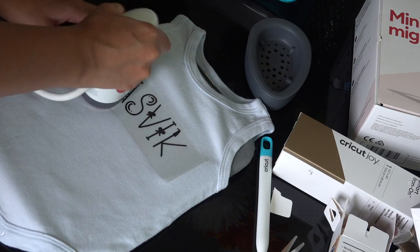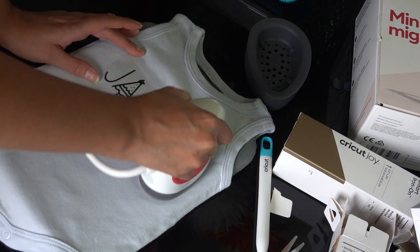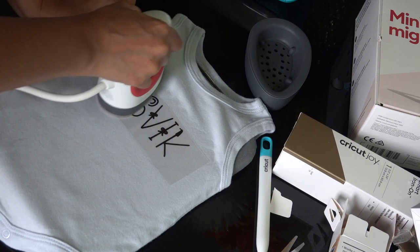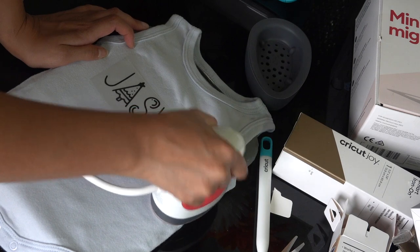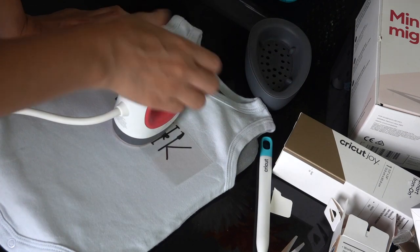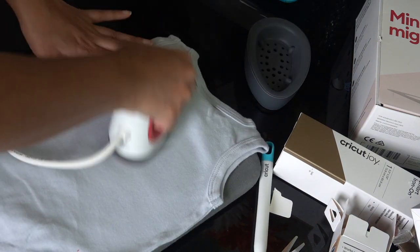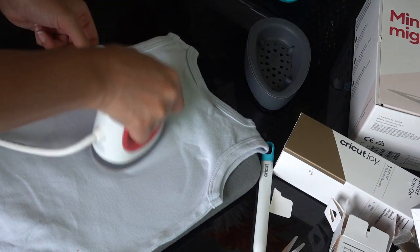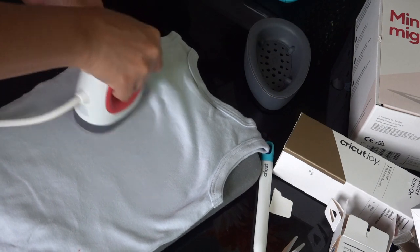Once you're happy with the positioning, press it down and smooth it out to keep it in place while you iron. Then go in with the EasyPress Mini — following Cricut's instructions, maintain continuous motion for 25 seconds with light pressure. Once done, remove the EasyPress mat, flip the bodysuit over, and press the back side. Cricut recommends doing this for 15 seconds on the reverse side.